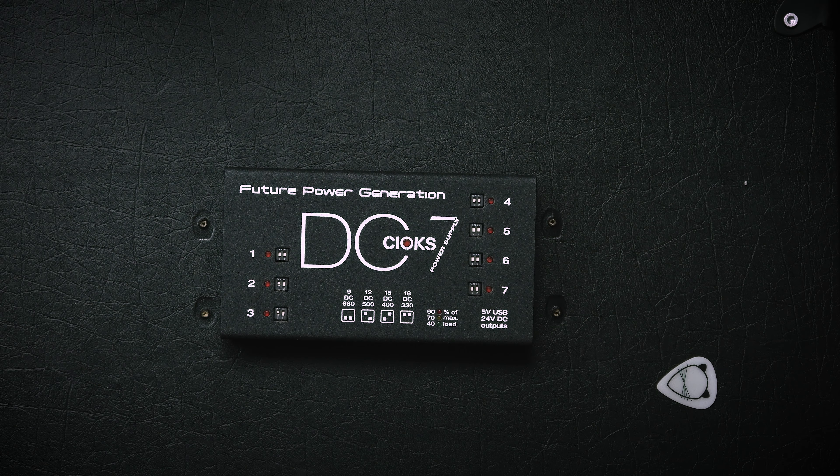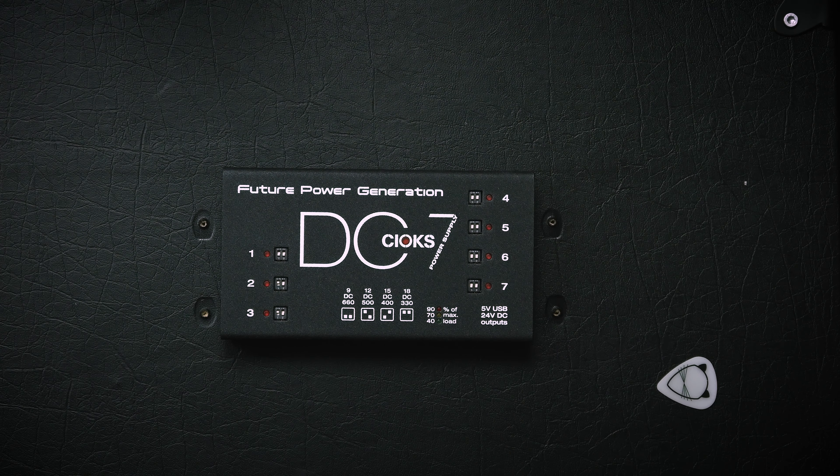Those are just some of the examples of what this power supply allows you to do. As of shooting this video, the Chox DC7 is 249 euros at Thomann, but prices vary depending on where you live — check the link below in the description. That price makes it 25 euros cheaper than the Strymon Zuma. The Strymon Zuma does have one more output, but it's not nearly as slim as this one, and this might even fit underneath the Pedaltrain Nano.